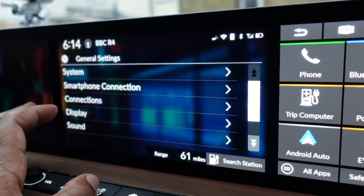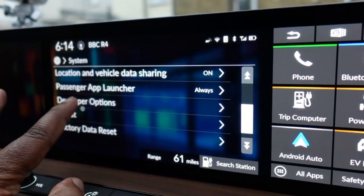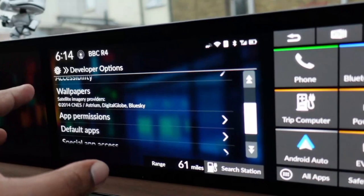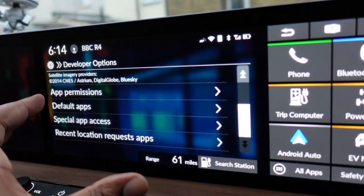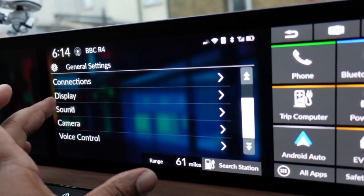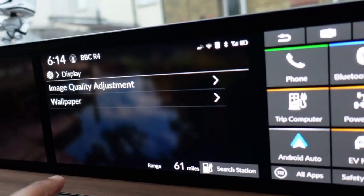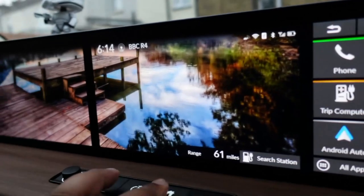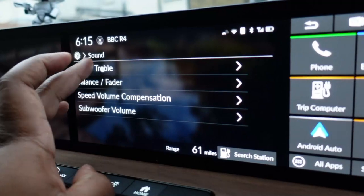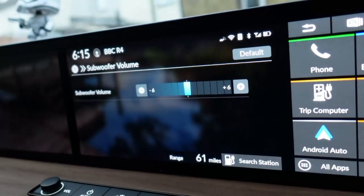General settings has quite a few options: system settings including date and time, language, touch panel sensitivity, and developer options — because this is Android after all. You've got wallpapers, special app access, smartphone connection settings for Bluetooth, and display settings to change the background wallpaper. Under sound settings you can adjust bass, treble, balance, fader, speed-compensated volume, and subwoofer level.